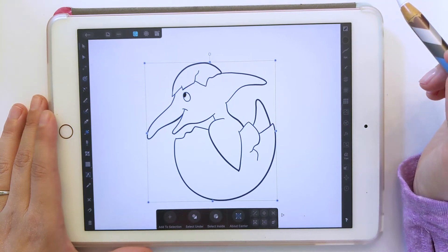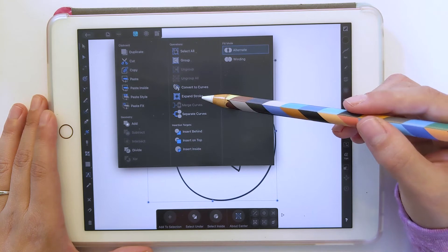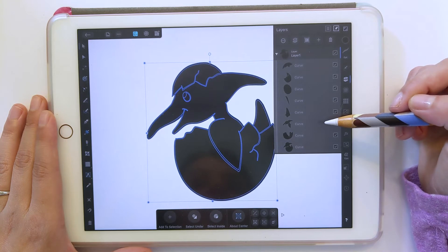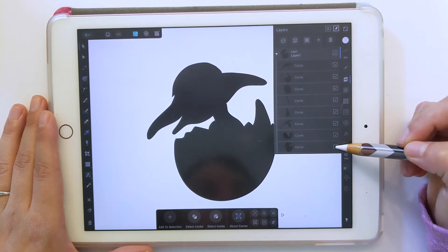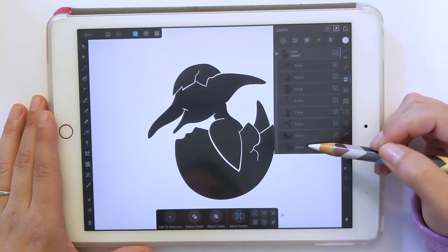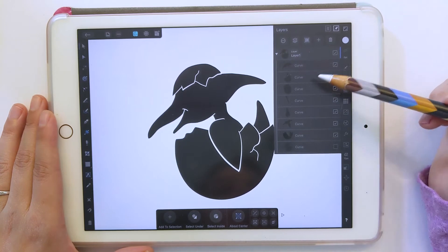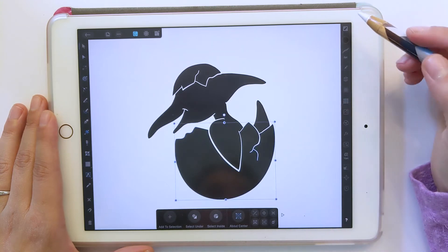Now if we go to our Layers palette, we can see it's all one thing — we have the layer and all of our curves. Our next step is to fill in our shapes with colors. So I'm going to do the three dots and do Separate Curves again. Now we have all of our curves. This time we were able to combine those shapes into it. Let's hide the bottom layer — the whole silhouette — so we can see all of our shapes. This silhouette is very important and makes iron-ons much easier.